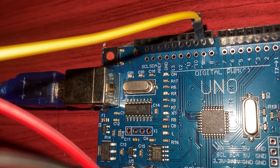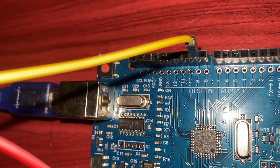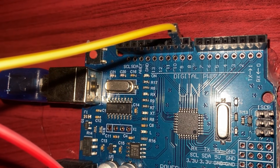The servo motor has three wires: signal, power, and ground. Here's how they connect to the Arduino. Signal pin — yellow — goes to pin 9 on the Arduino. Power pin —